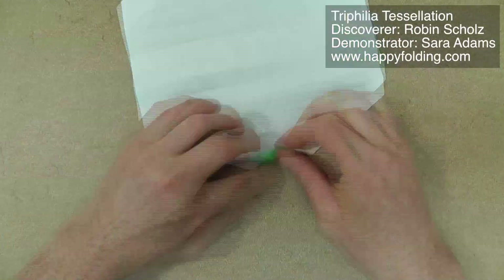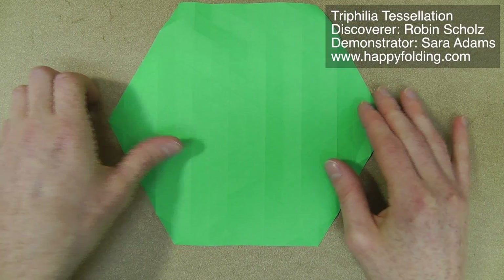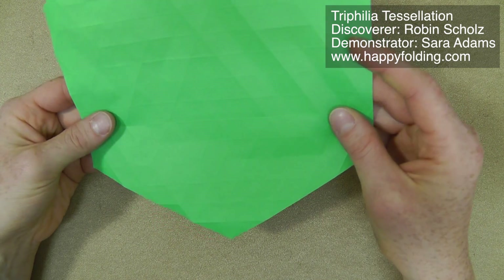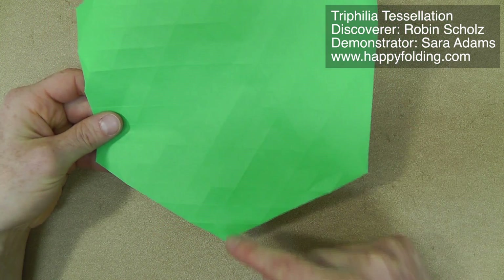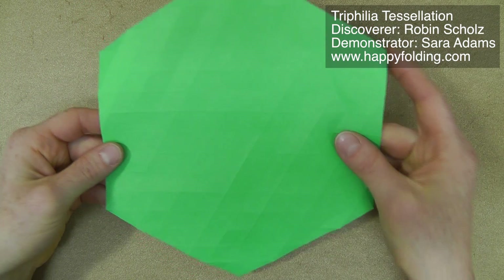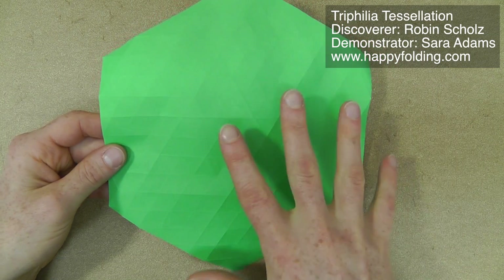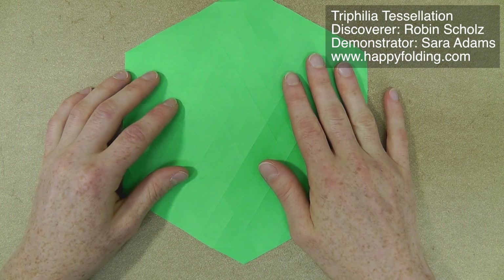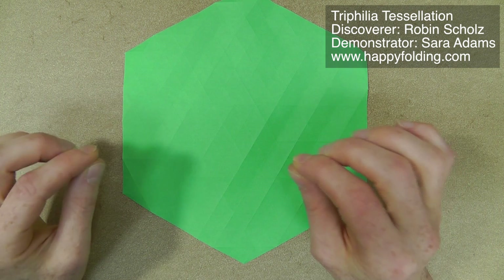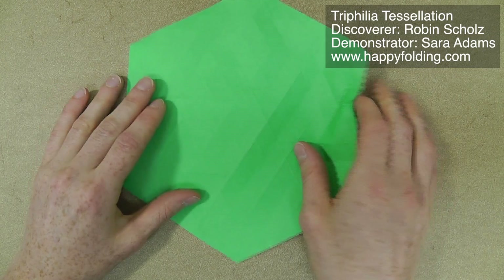Go ahead and fold your 16-division grid now. Once you have your 16-division grid done — so that if you look at one of these directions there will be 16 rows — now we have to fill the whole sheet with triangle twists. It is very important how you place the very first one, and after that you don't have to worry.